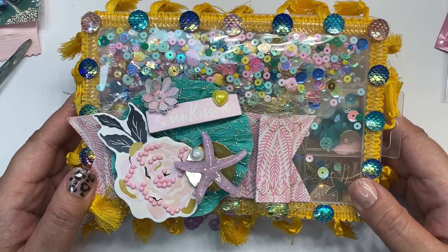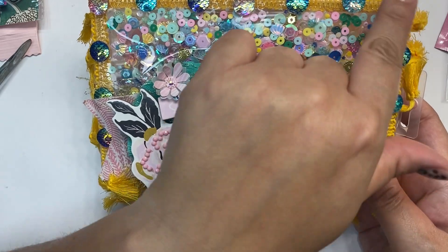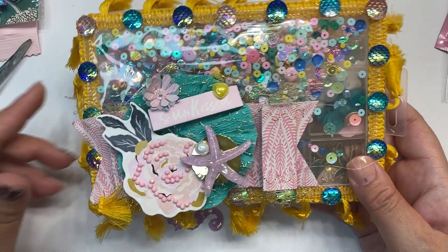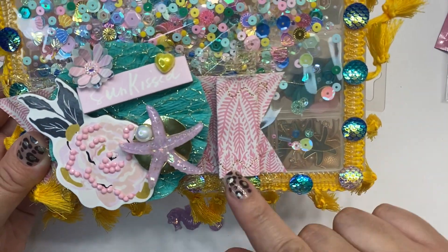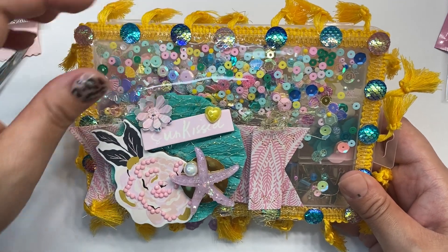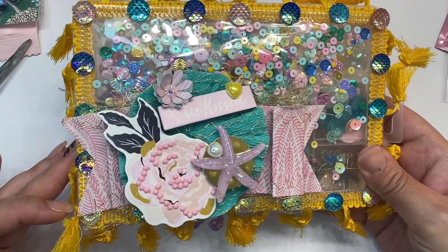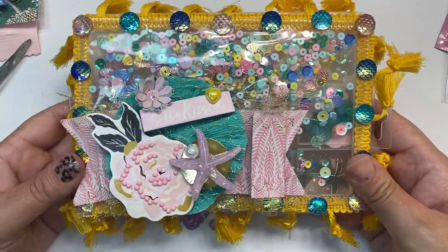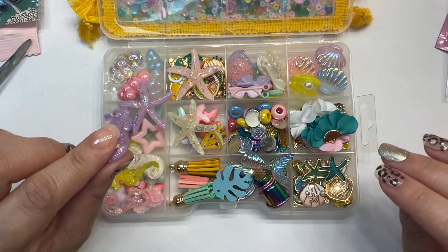Craft Birch said it perfectly — she outdid herself for sure. Everything is just beautiful. She did a beautiful shaker here and included a lot of these inside the embellishment box. Super cute, love this tassel trim, love the stitching — like, what machine does that? I need to get me a machine. Love this little flower. And then the little diamond — I forget what they're called. Just so much to look at. Absolutely stunning, you guys, just beautiful.